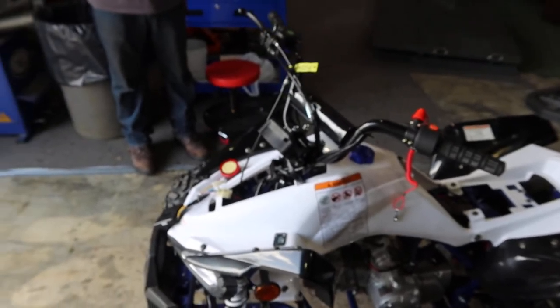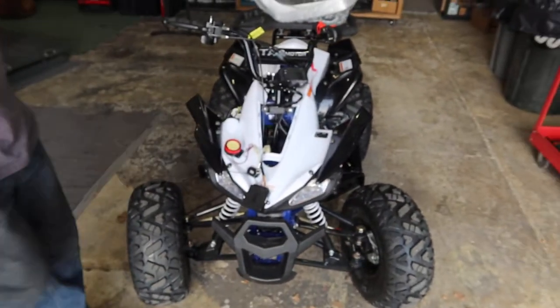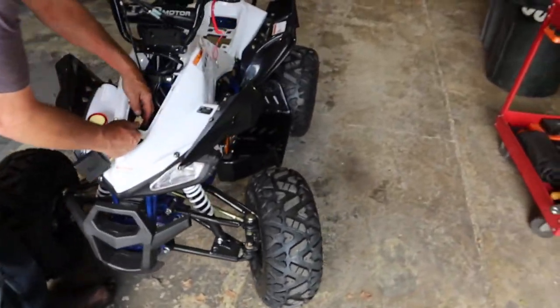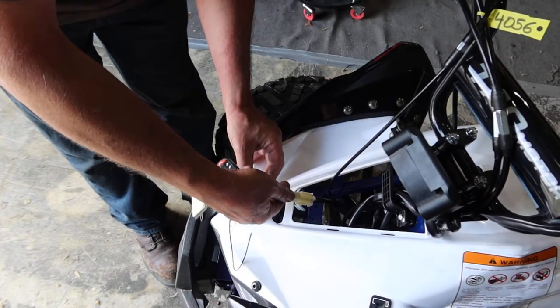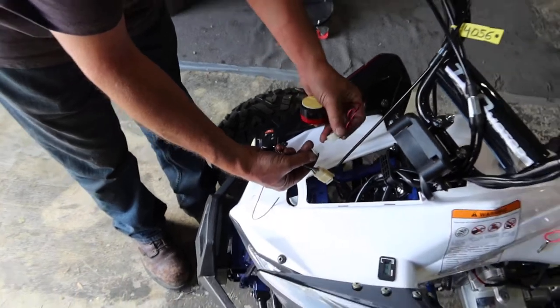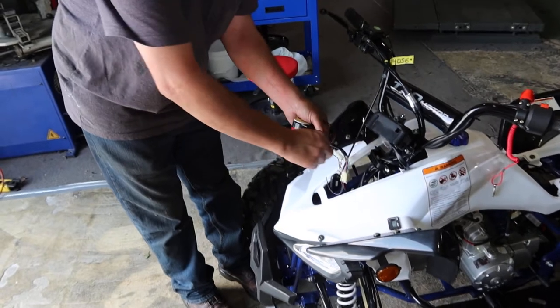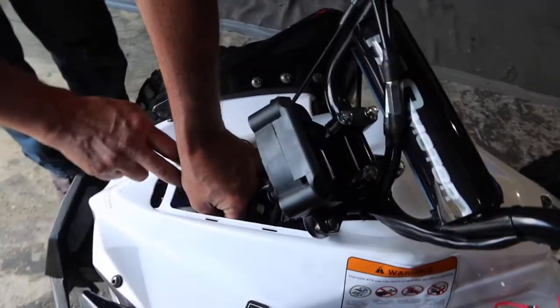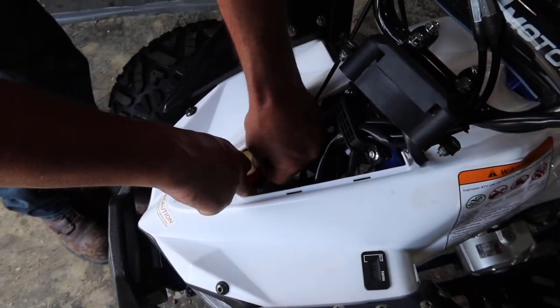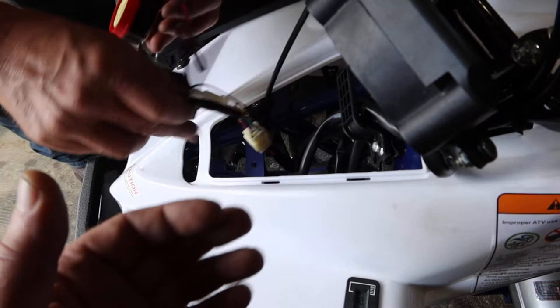We're going to show you guys how to plug this in — it's really easy, anyone can do this. So basically you unplug your old unit and when the new one comes you just plug this in. If you have a siren, that will plug in right over here along with this unit. There are adhesive pads on the back — you peel the backing off and stick it down to the metal on the cross member or any other place you feel it can mount.